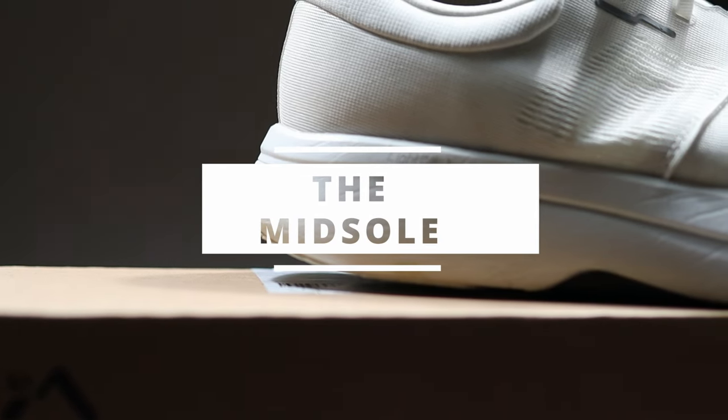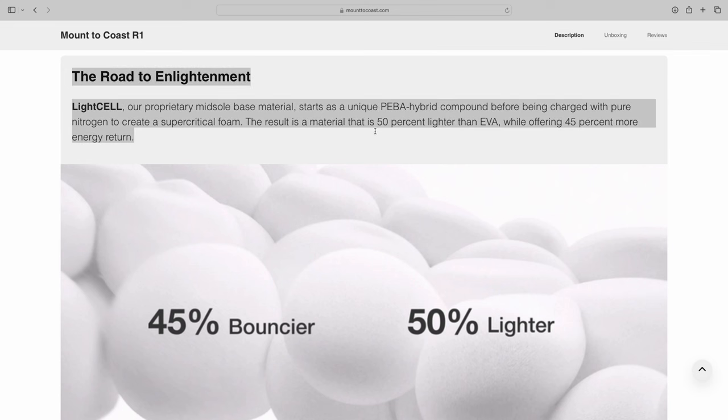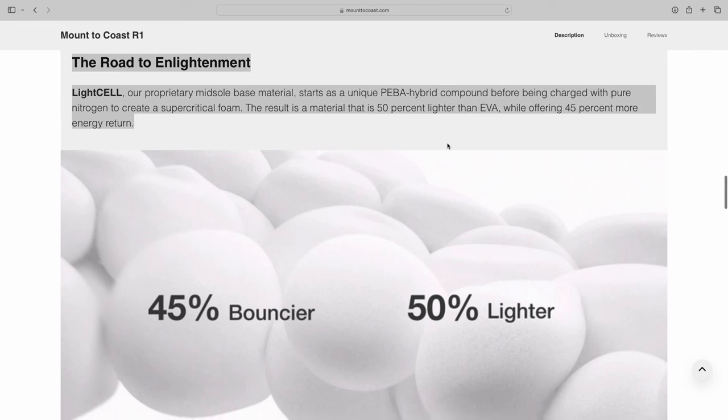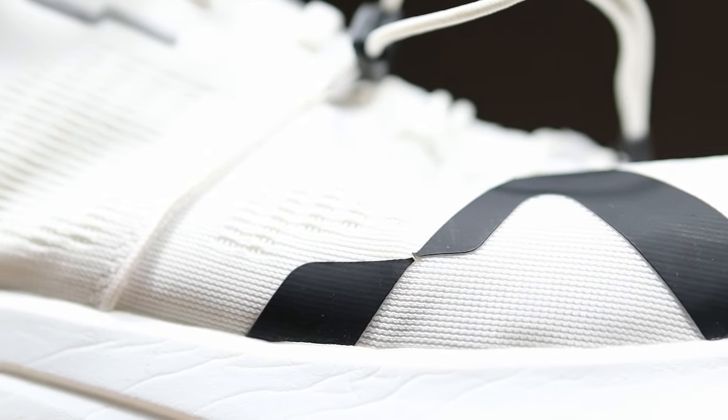The midsole uses what Mountain Coast calls their Light Cell foam — the same foam in the S1. It's a PEBA supercritical blend they say is 45% bouncier and 50% lighter than standard EVA. I'd describe it as a slightly livelier version of EVA — lighter, a little more nimble, with a bit more energy return. It's not super exciting like some of the newer super-foams out there, but it's protective and welcoming for daily miles. If you want a no-nonsense shoe that doesn't feel like it's slowing you down, the R1 and that Light Cell foam might be exactly what you're looking for.